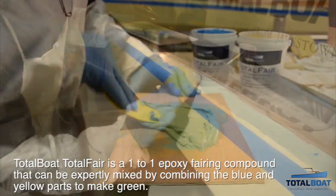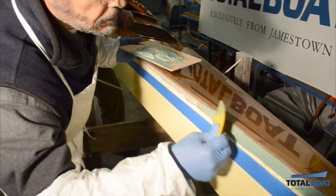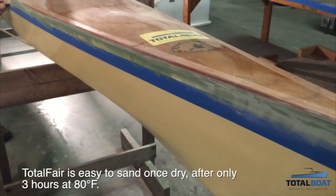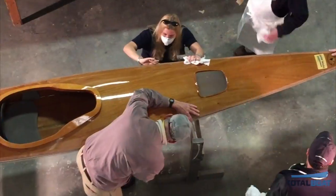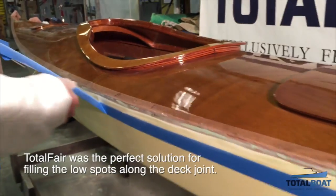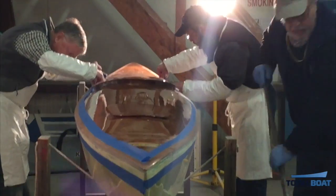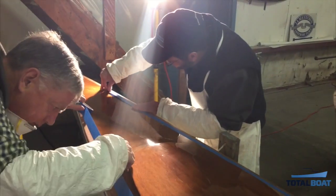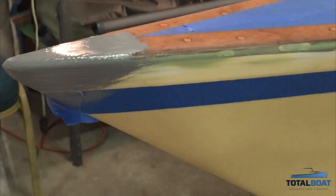We are using Total Fair to fill and fair along the deck seam so we can smooth it out and paint it for a nice touch of color along that edge. We use the Total Boat primer along the edge after sanding and cleaning up the Total Fair.